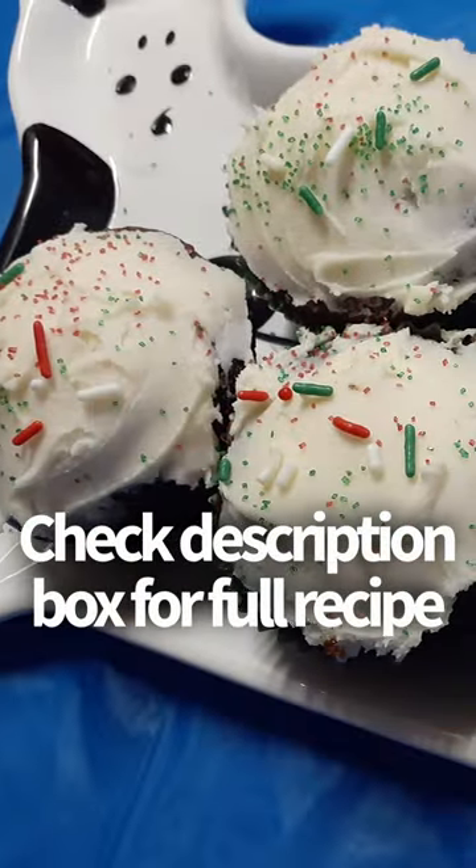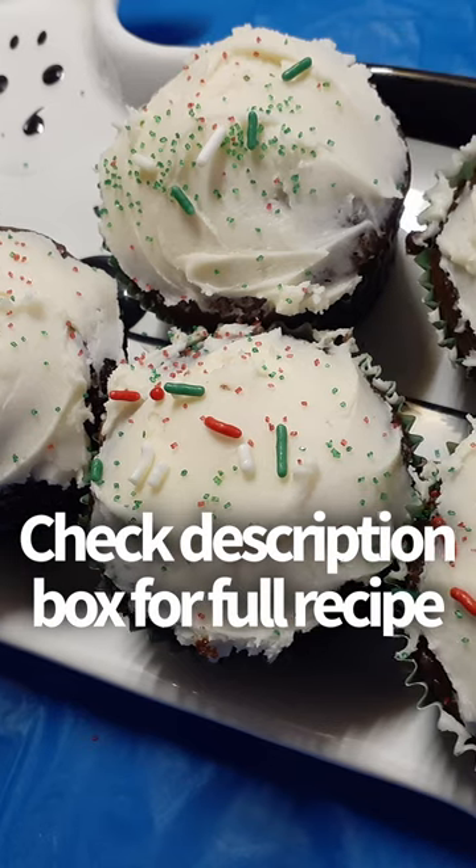Welcome back to day seven of the 25 days of sweets. Today I have a wonderful warm recipe for you: ginger cupcakes. Not gingerbread, but ginger. So it has a little bit of ginger and a little bit of cinnamon and a whole lot of warmth.